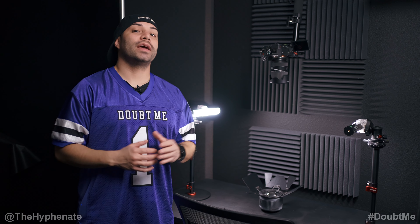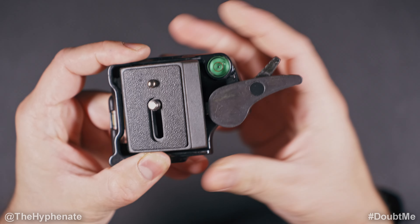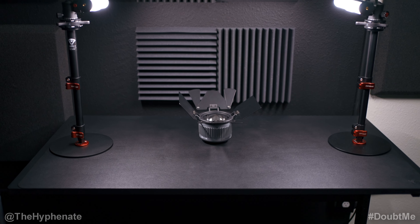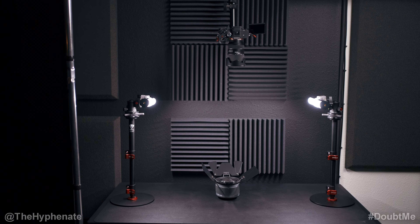Hey, what's up everybody, it's the Hyphenate here and today I'm going to show you guys how I do my top-down overhead camera shots. It's actually a pretty simple setup. I modified what I used to do before, which was a lot bigger with more lights above, but I simplified it so it's compact with very clean lighting.